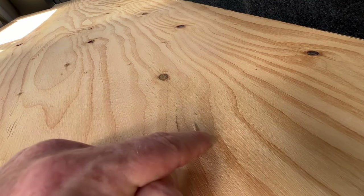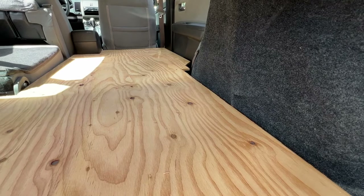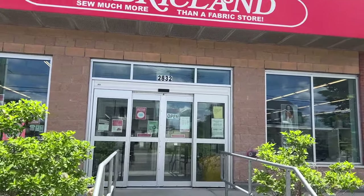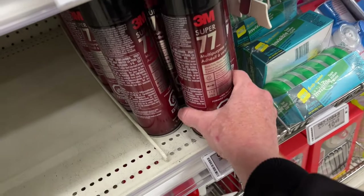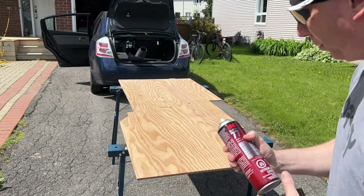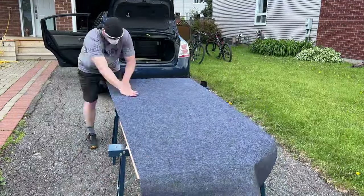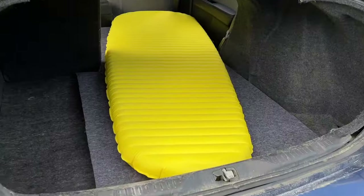I'm worried about splinters puncturing my ultralight sleeping pad — it's pretty thin and I see quite a few splinters already on the surface. I'm thinking covering it with a fabric that matches the vehicle's interior would give it some softness and also add to the stealthiness. Stop at the fabric store — perfect match. Stopping off at Canadian Tire to grab some spray glue. Spray the glue. Spray glue worked pretty good — very easy to trim with an X-Acto knife on the final product.